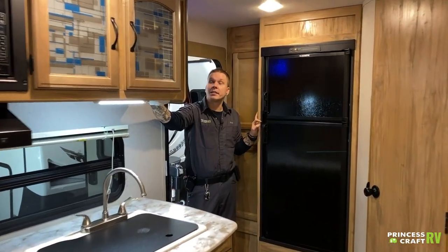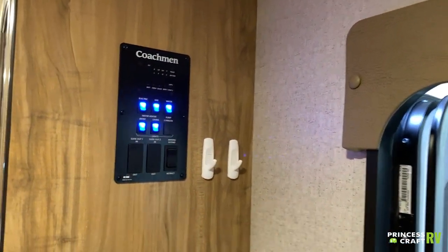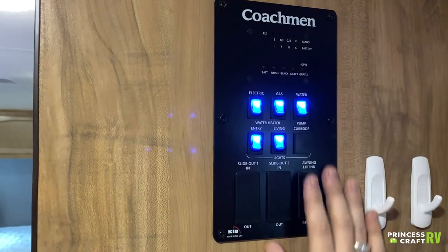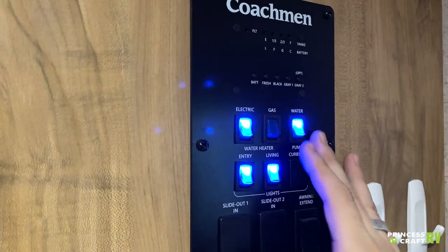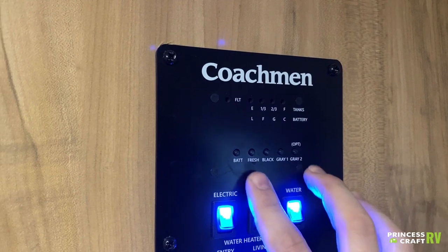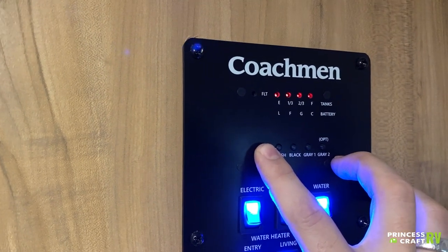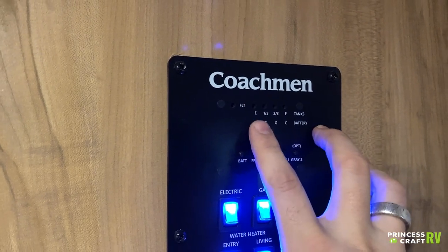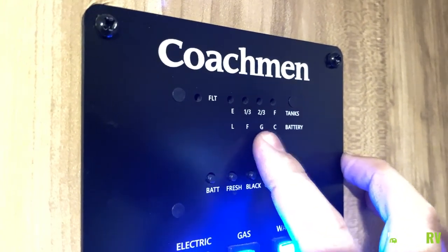Hopping inside the unit — the first thing we're going to be met with is your main monitor panel. This is going to give you main control over everything, as well as your convenience center here, which gives you a real-time readout of your tanks. You have awning controls, water heater controls, water pump, and things like that. The convenience center gives you a real-time readout of where your tanks sit. Battery is going to read full anytime we are plugged into shore power — it's putting 13.5 volts constantly to those batteries. For battery level, go by the bottom indicators: low, fair, good, and charged.